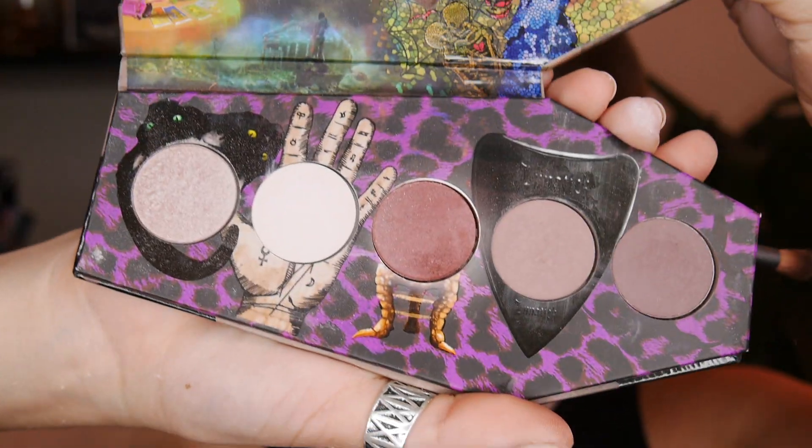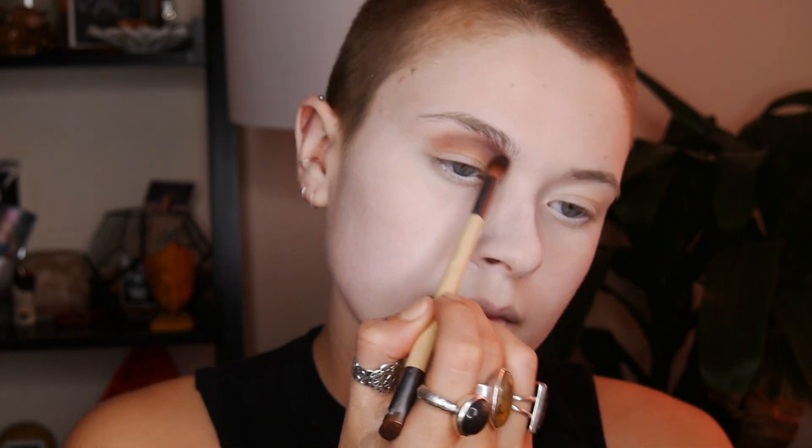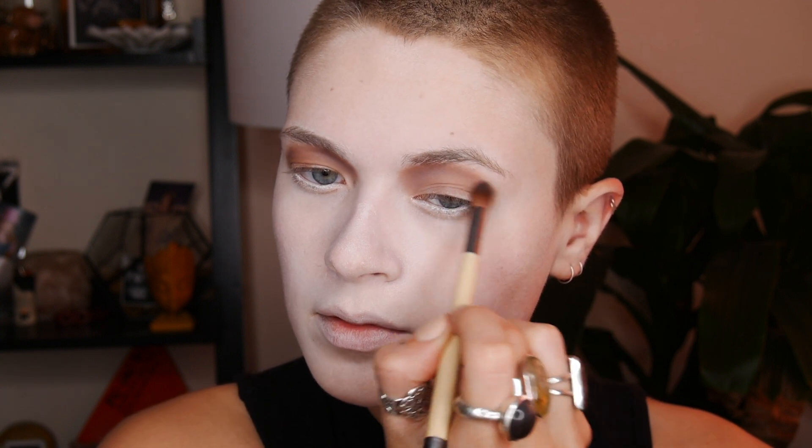My goal here was to get some really sunken, smoky eyes — just to look like a really sad, typical Renaissance painting. To do this, I'm using my Lunatick Cosmetics palette that my friend gifted me, and I'm taking a very mauve-y, ashy, purple-y shade.